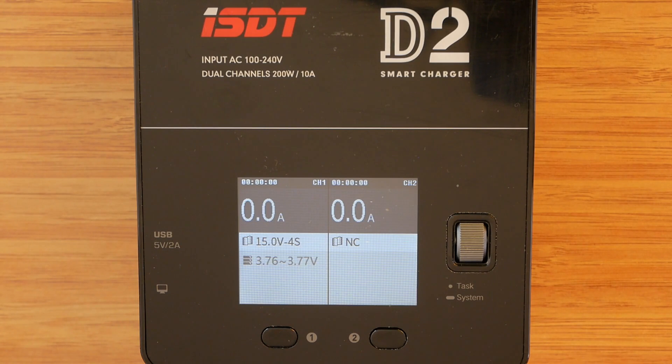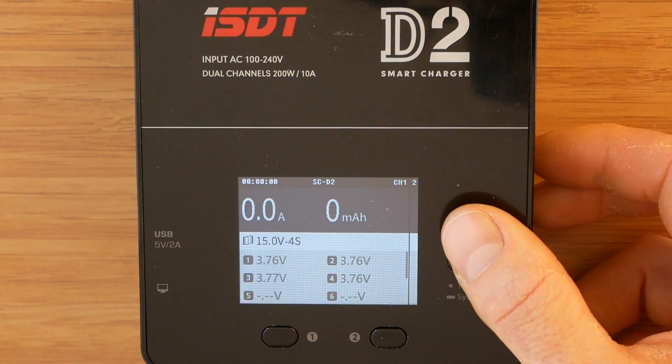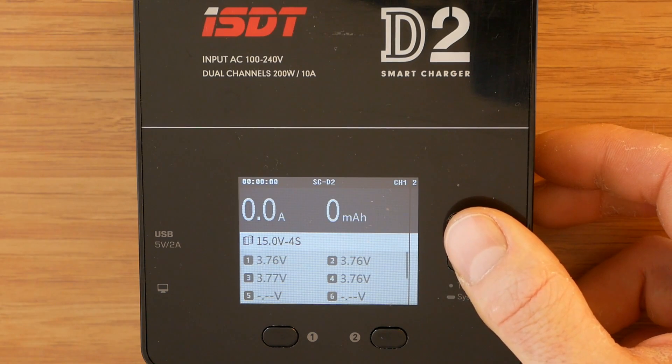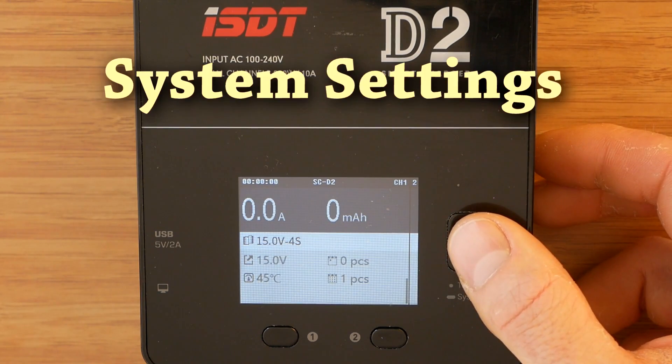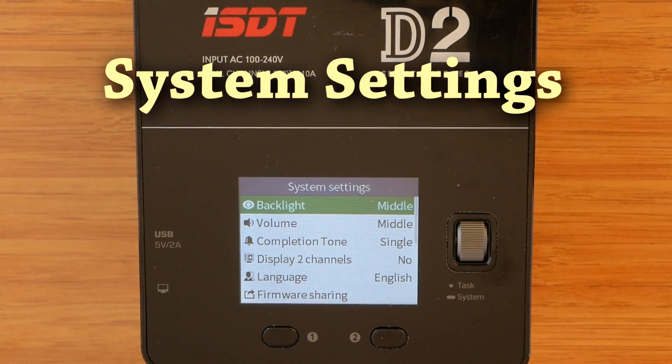It actually looks nicer and more saturated in real life than in the video. Believe me, once you try it, you wouldn't want to go back to your old charger. The dial knob is used to move through the menus and pressing it selects an item. A long press from pretty much anywhere in the menus activates the main settings menu.